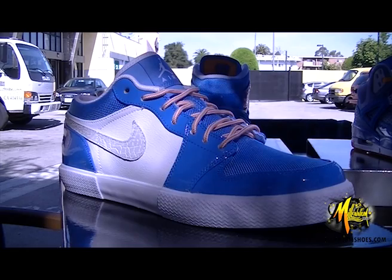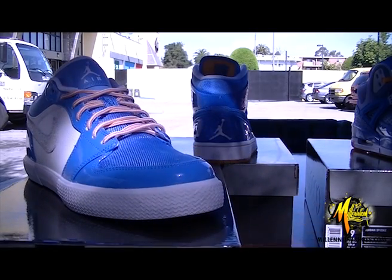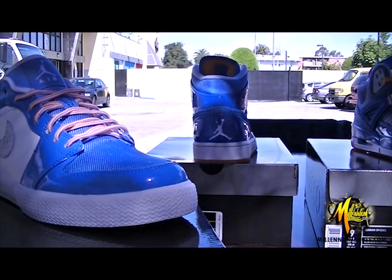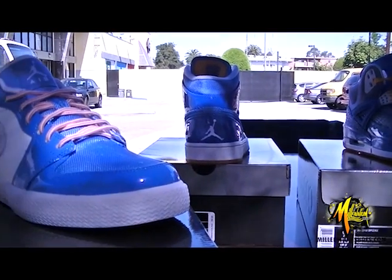Let me give you the pricing real quick. The Air Jordan 1 is going to be at $105, the Spizike at $175, and the Air Jordan 1 Fat at $90. Let me know what you guys think in the comments. Thank you.